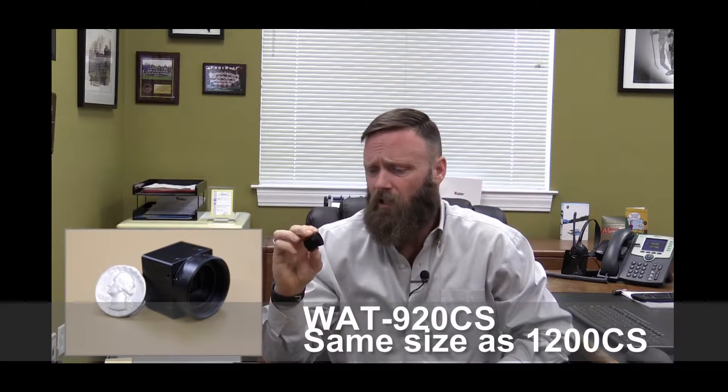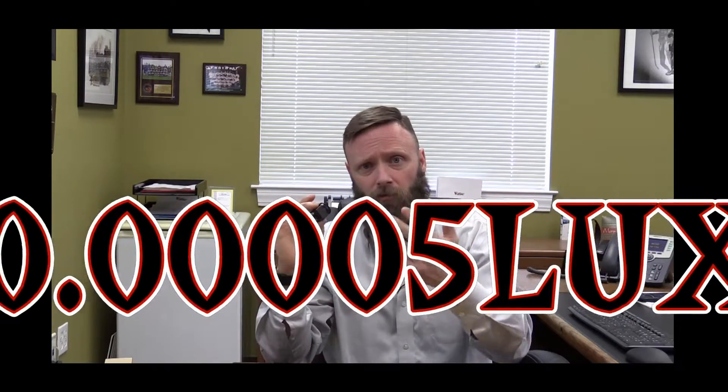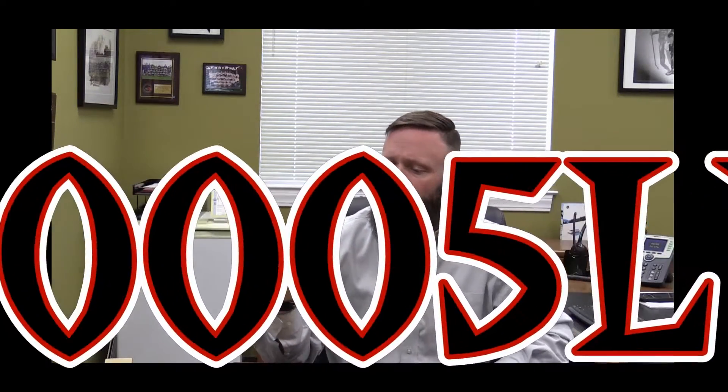Moving on to the 920 CS. This is extremely low light — .00005 lux in a 1-inch cubed camera. 570 TV lines monochrome resolution. It's the next evolution in our 900 series. This is a 910 HX, if you guys can see that — this is the full body. It's about 2 inches or so deep by an inch and three-quarters or so by about an inch by an inch.